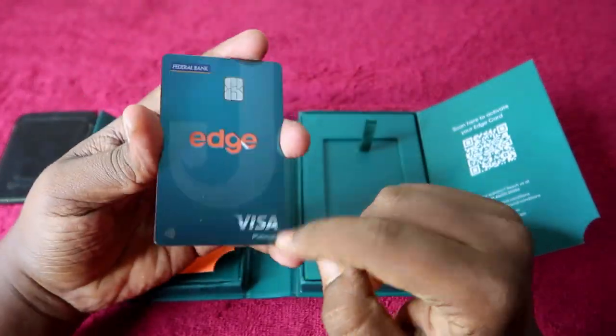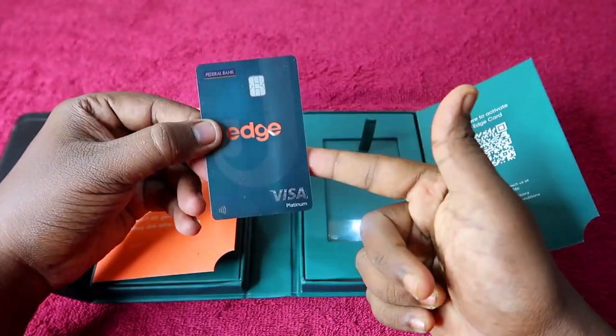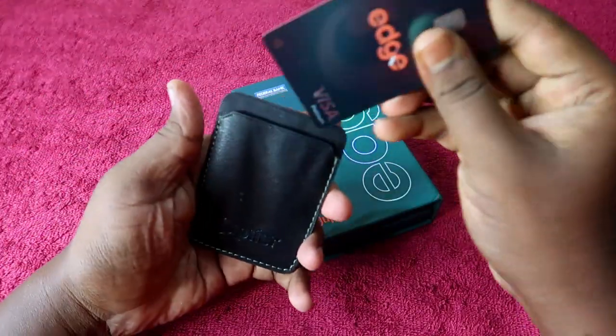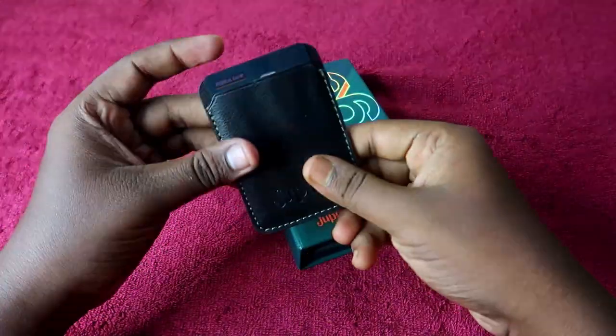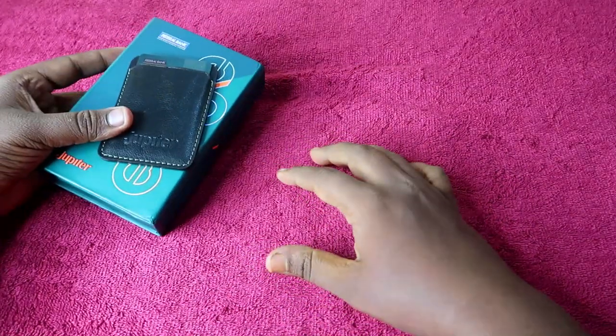The plastic is normal and very thin. It is a Visa-powered Platinum credit card and is also Wi-Fi (contactless) supported. The Federal Bank name is written on the card. On the rear side you can see your name and card details. The card fits nicely into the included credit card cover.